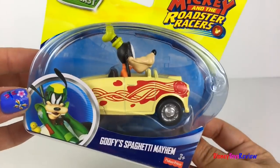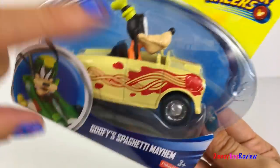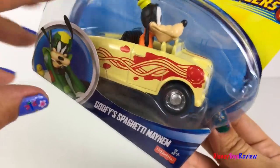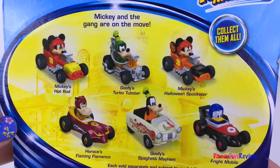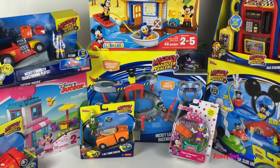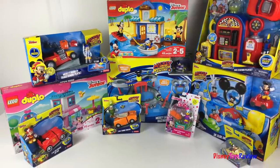Finally, we have this really cool die-cast vehicle. This is from Mickey and the Roadster Racers and it's Goofy Spaghetti Mayhem. Look, there's a meatball and spaghetti all over Goofy's car. Mickey and the gang are on the move. There's so many different vehicles you can collect. We love Mickey Mouse. Thank you guys for watching my video. Don't forget to subscribe and stay tuned right here on Disney Toys Review for more videos with your favorite toys.